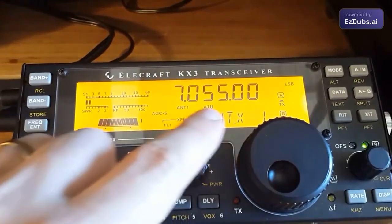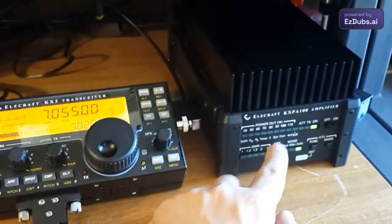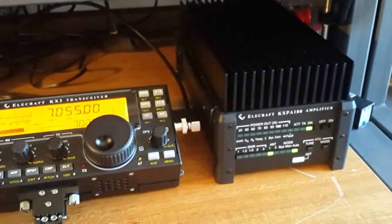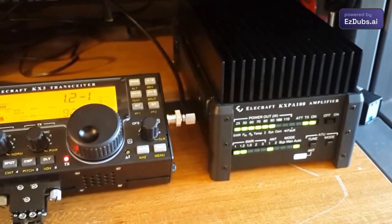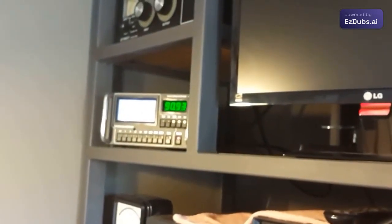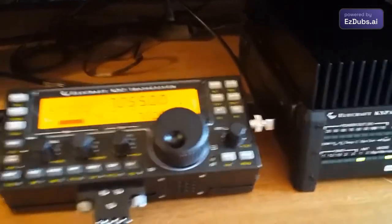The X that appears next to the indication means it is reading from the amplifier. Let's put it in continuous carrier transmission. The LED is showing 1.2:1 SWR with around 90 watts of output. On the radio display we can see 91–92 watts at 1.2 SWR, confirmed by the external watt meter. We can also monitor the equipment temperature here — 33 degrees. The X after PA indicates it is reading from the amplifier, not the radio.